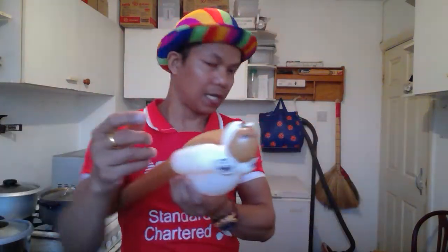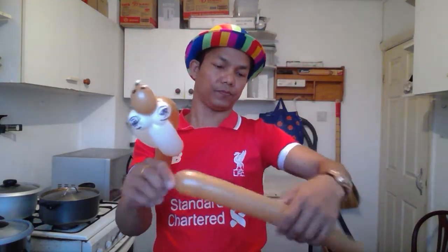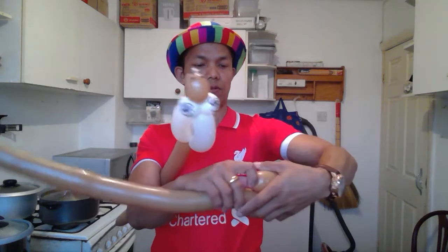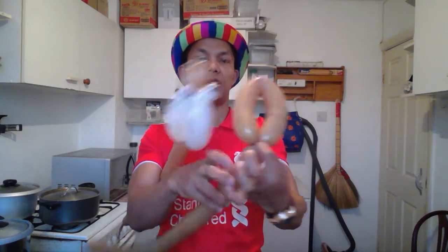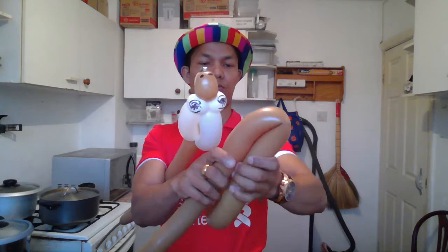I need another 260 balloon. I'm going to draw the fin on the top. You can tie it like this, or you can make two small flower petals.